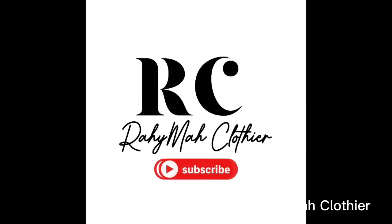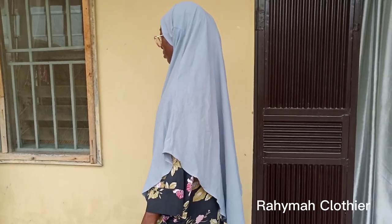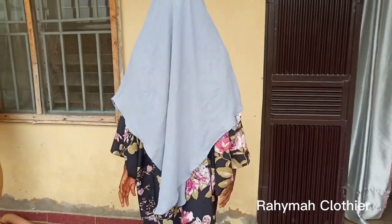Hello everyone, welcome to my channel. In today's video we'll be learning how to make a kimar. This is how the kimar looks like.